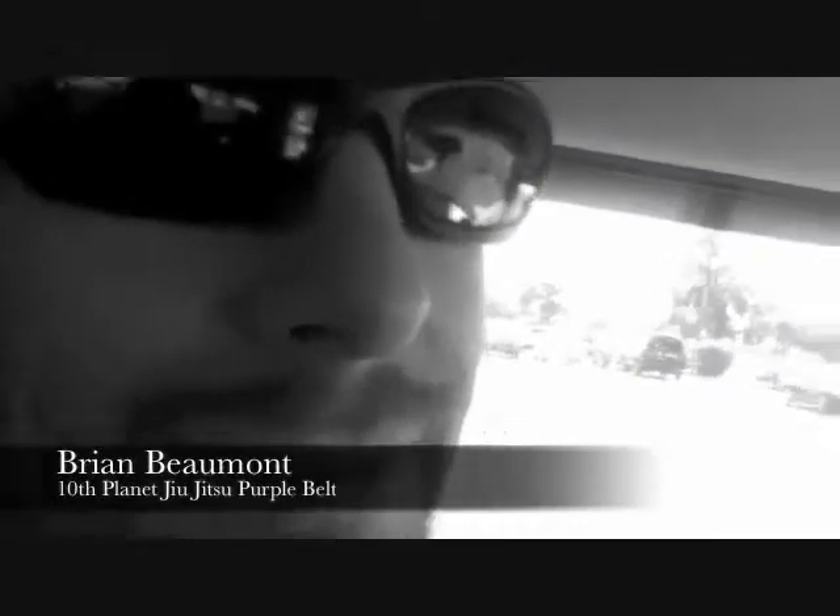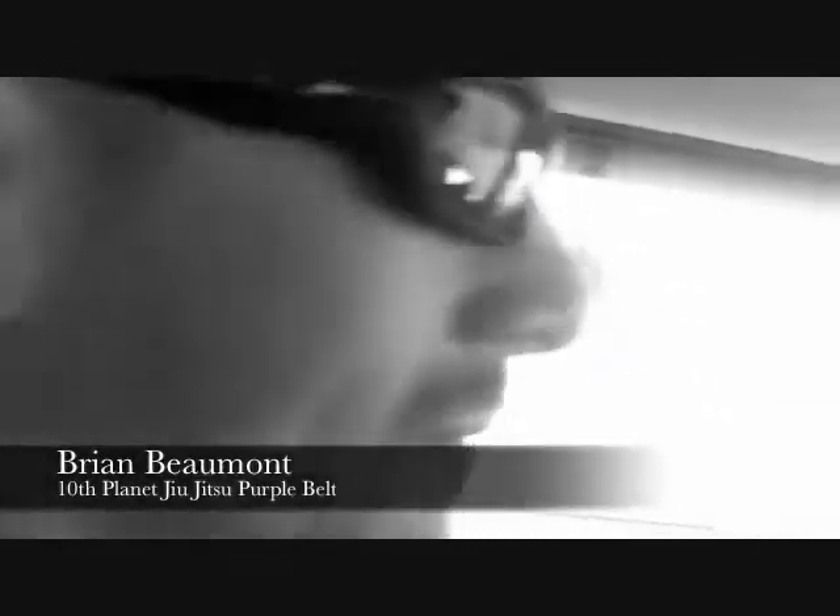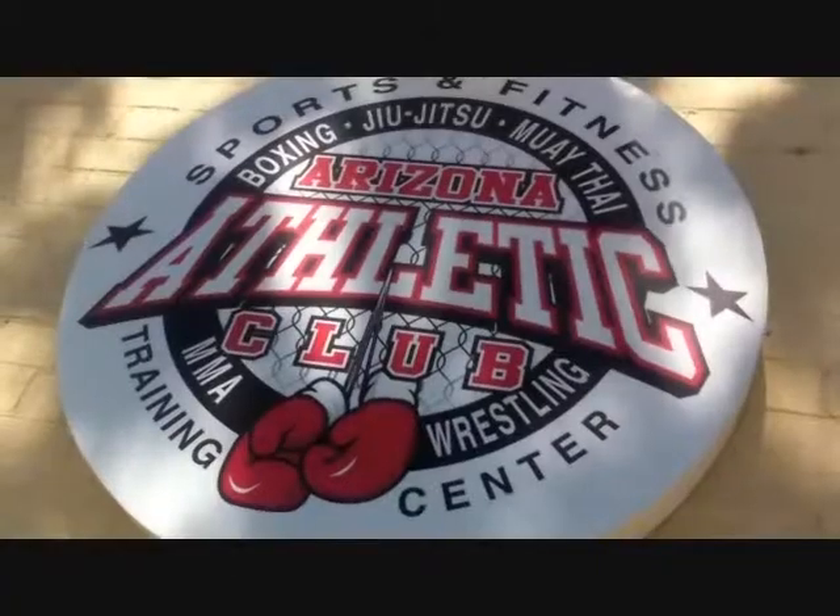So what are we doing here? We are going to learn some awesome new Jiu Jitsu from the man, the myth, and the legend, Eddie Bravo. We're here in Yuma, Arizona, at Tenth Planet Yuma. Tell me a little bit about how you got involved with the Tenth Planet.